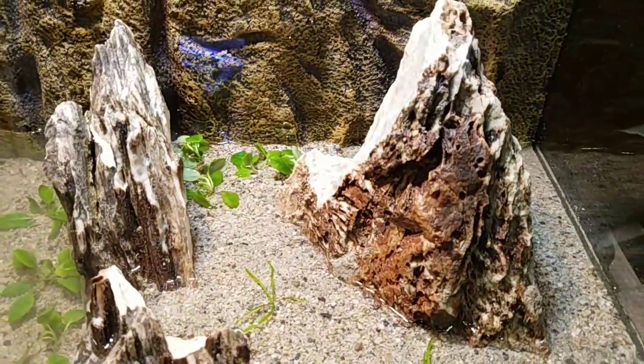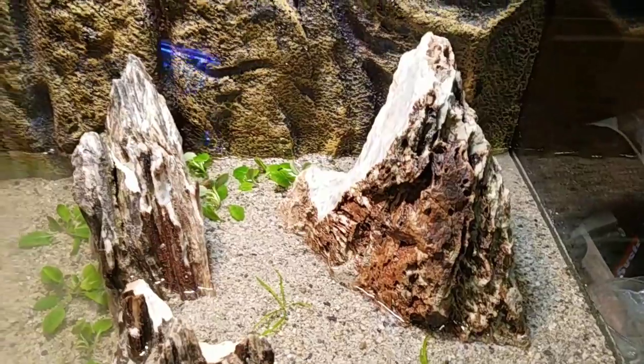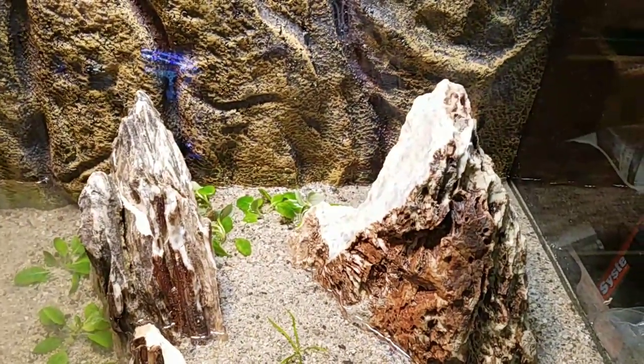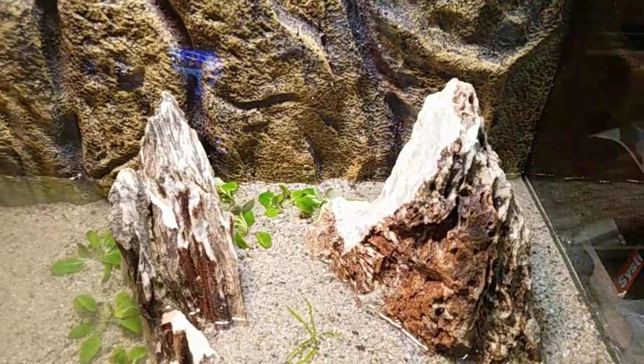Hopefully we can keep these guys healthy. I've got some black worms, and I can get some mealworms, crickets, and night crawlers — those are easy to find.